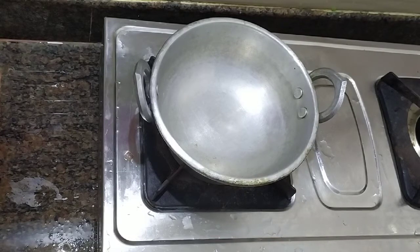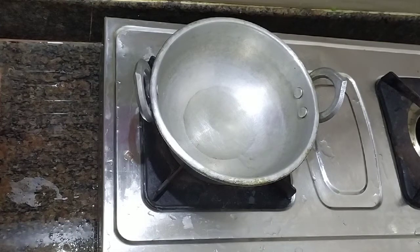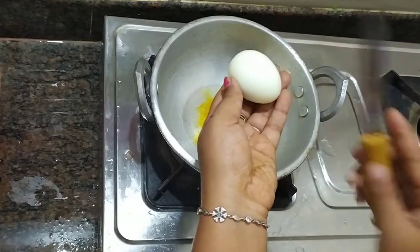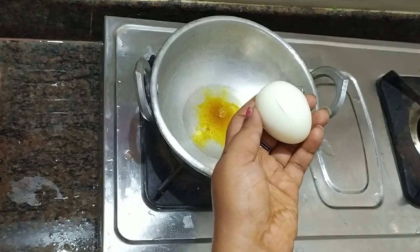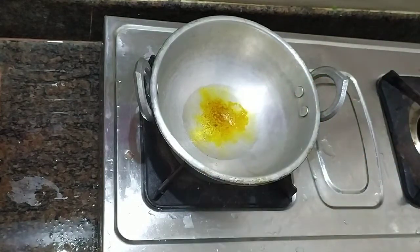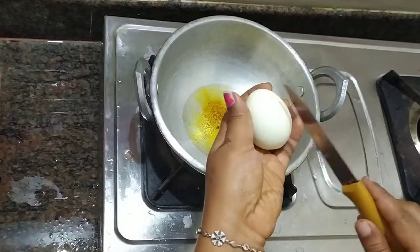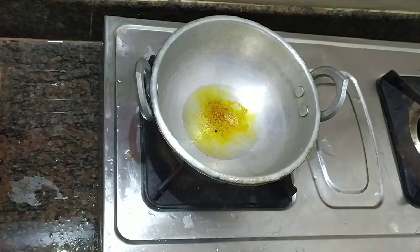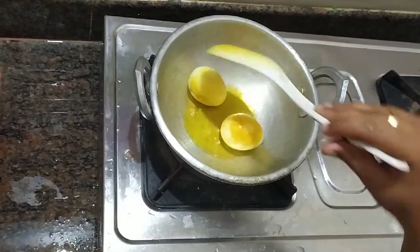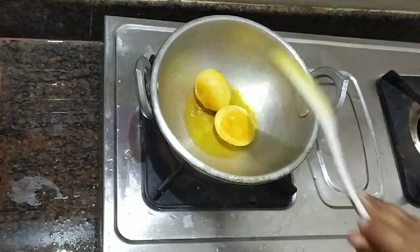Add a pan and add oil. Roll in a lot of salt as well. Then add the oil to the top. Put the oil on high flame. Let's fry it.